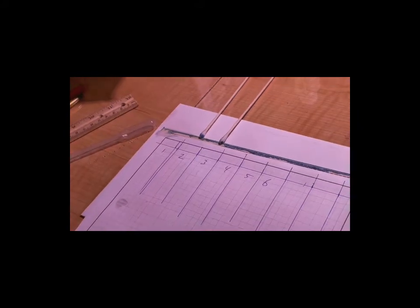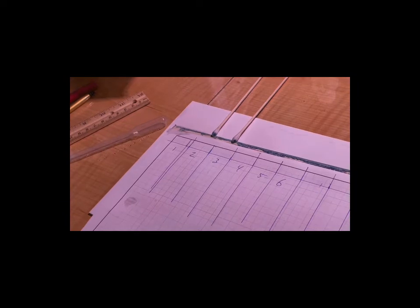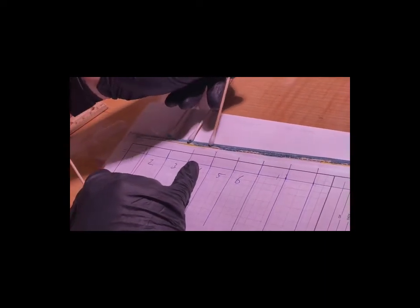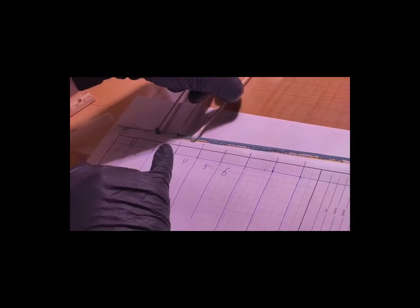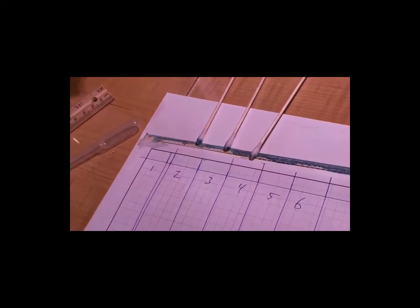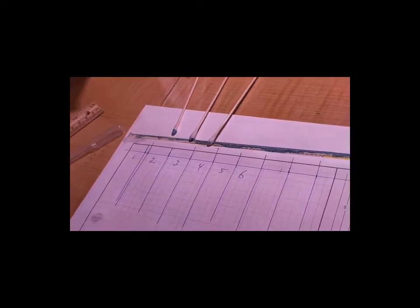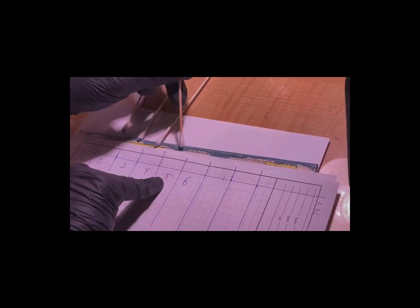And then we go with number four — which is another cleaner. Number four, it's not great, nothing special. Number five is the one I have the highest hopes for. Looks like two and three are doing pretty well though. Two might be doing better. Two is surprisingly good. This particular ink must not be very polar. Three might actually be better. And then this is Daddy's newest one, made up today — let's see how it works.